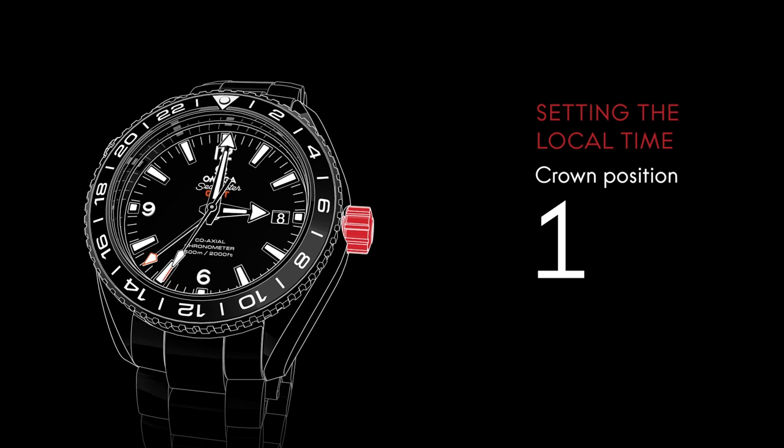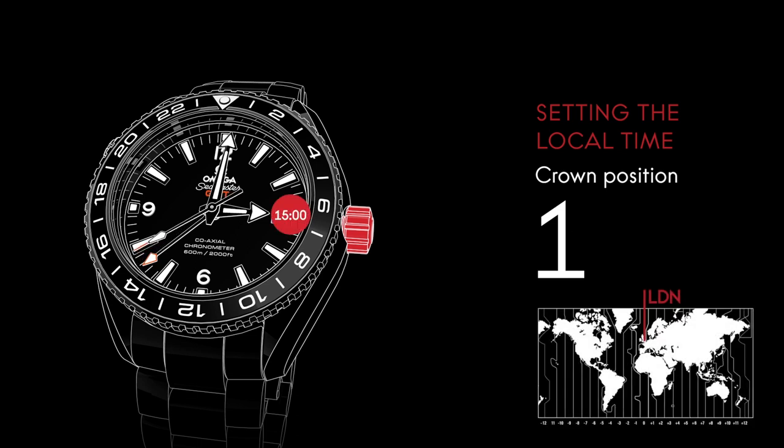You can easily adjust the hour hand to the local time zone when you travel. For instance, if London is your home and you're visiting New York, there is a 5-hour time difference between the two cities for most of the year.